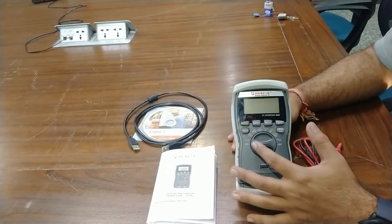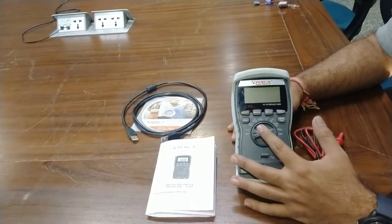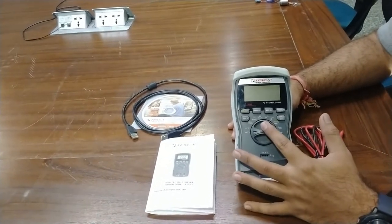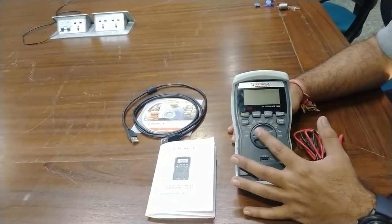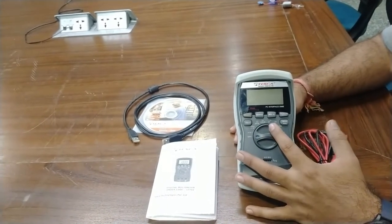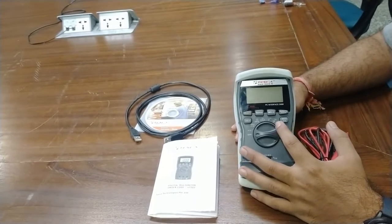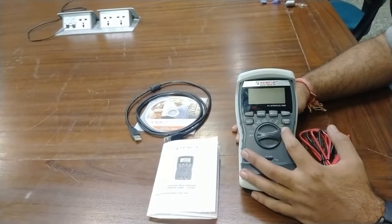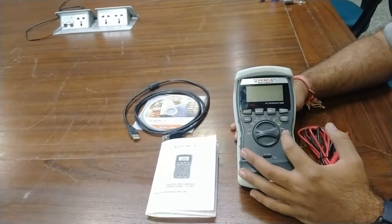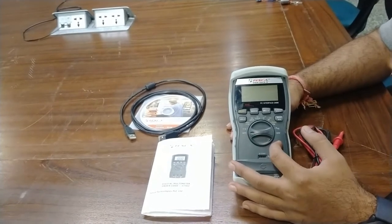The meter has an LCD screen, and these are the different values which can be measured: voltage in DC and AC, dBm, microampere current, milliampere current in AC and DC, resistance, capacitance, continuity testing, diode testing, frequency in hertz, logic level, and HFE value of transistors.